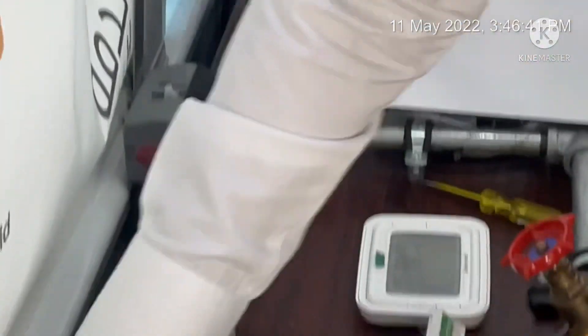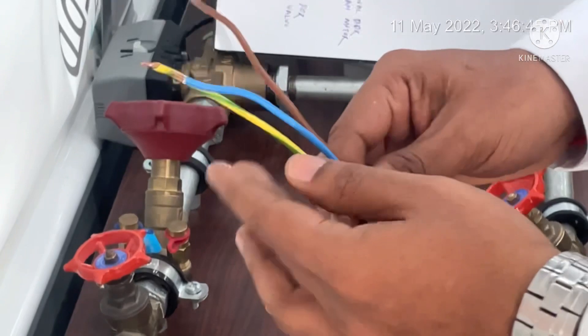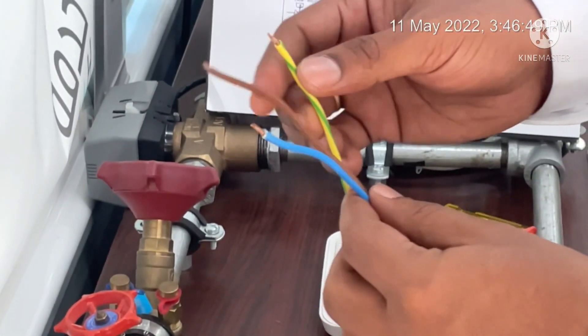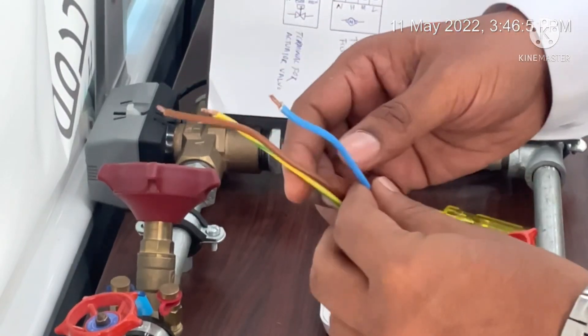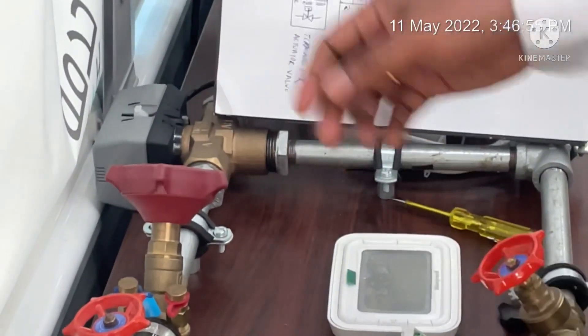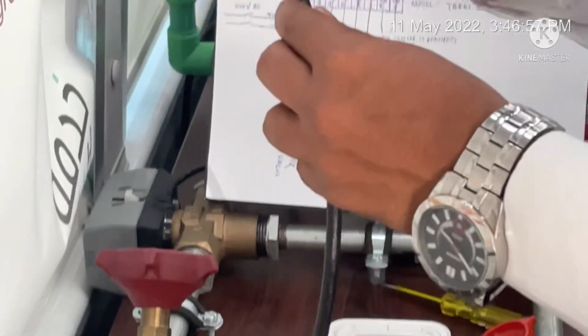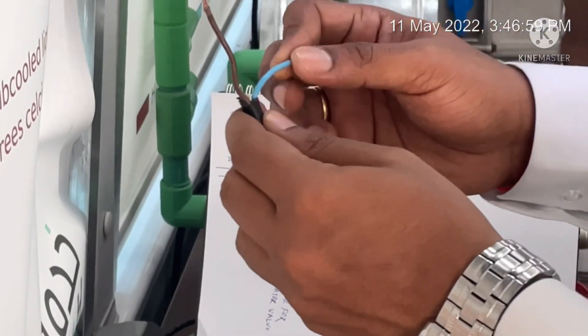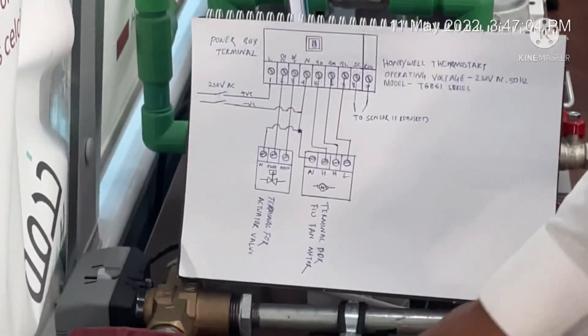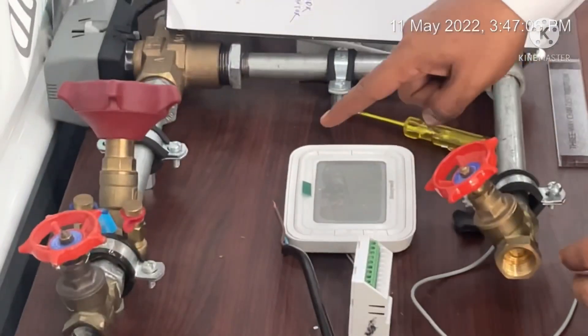There are three cables connected with our fan coil unit blower motor — one is for neutral, and the other two are for low speed and high speed. This is the power cable — you can see the phase and neutral. Brown will be phase and blue is the neutral. We also have a controller with a display and power box terminal.